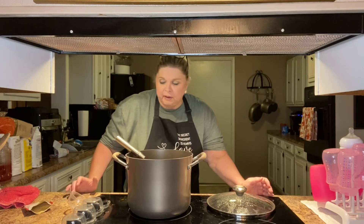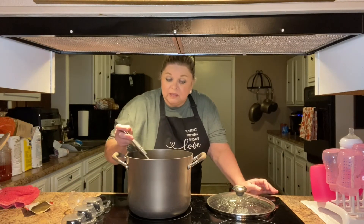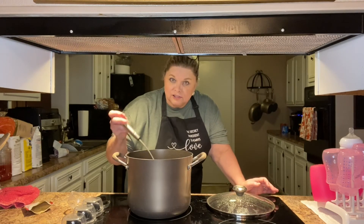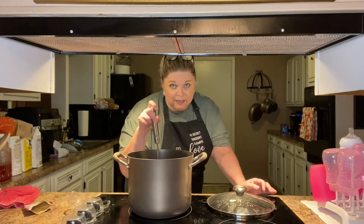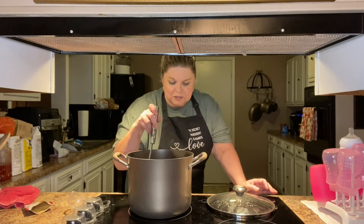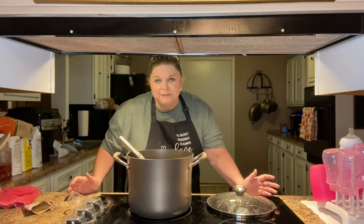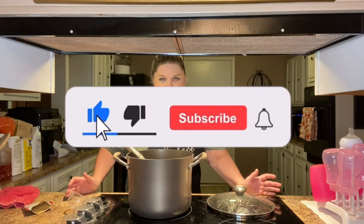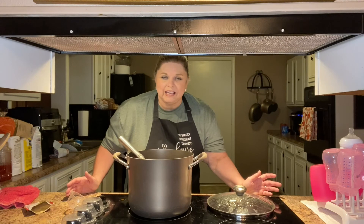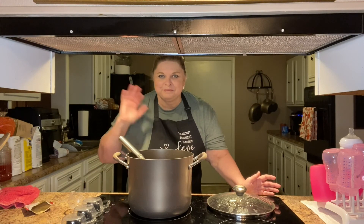Thanks for the compliment, by the way. I hope you all make this — it's really easy like I showed you. It honestly is better the next day because those flavors just meld together. I hope you'll make it — let me know if you do. I hope you're having a great day, thank you for watching and for all your support. I would love for you to subscribe to my channel and follow me on Instagram if you haven't done that yet. God bless you and have a great day — see you soon, bye.